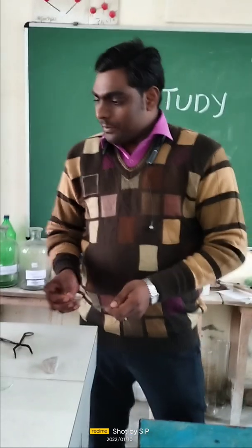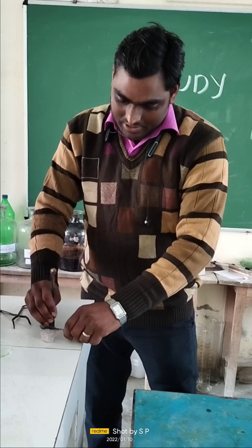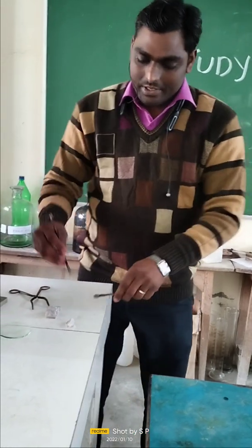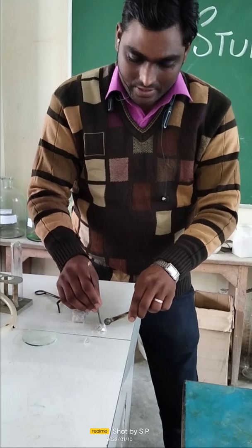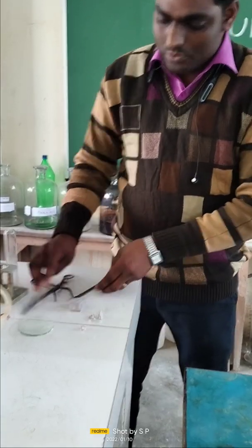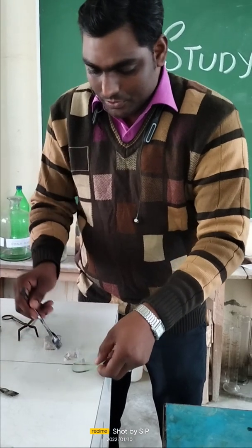I am going to cut it with the help of a spatula — just see. Since it is a soft metal, it can be easily cut with a spatula. This is easily divided into pieces. Just see the shining surface of sodium — these are the shining surfaces of the sodium metal.